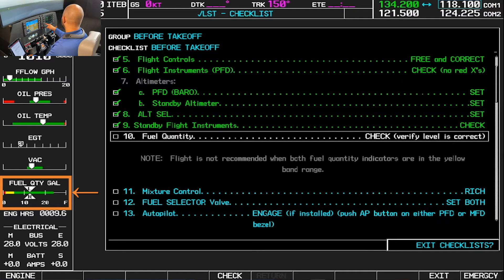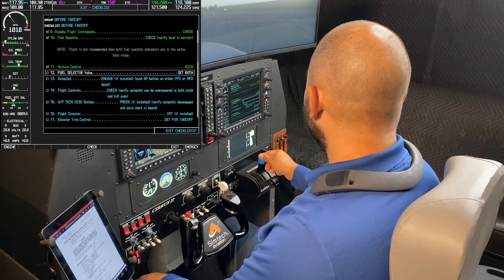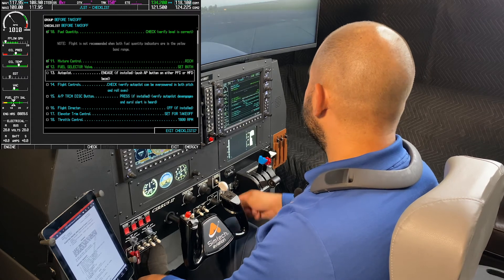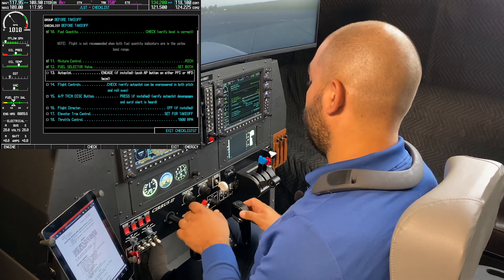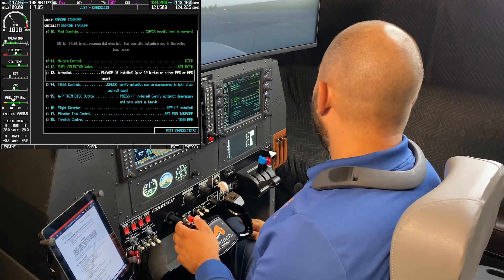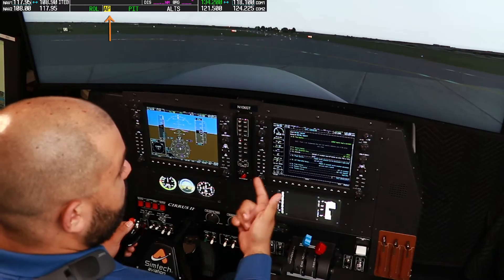Fuel quantity check — we're slightly above 13 gallons, which is what we had during pre-flight. Mixture control full rich. Fuel selector valve on both. Autopilot engaged — I'll press AP. Verify that we can override the autopilot: left, right, up, and down. Then press the trim disconnect button, which will actually disconnect the autopilot.